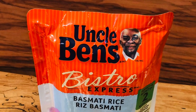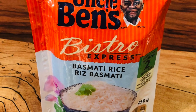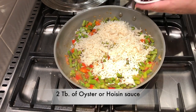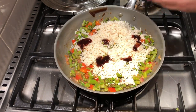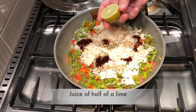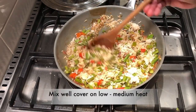For this recipe you'll need two cups of cooked rice. Here's a quick way: Uncle Ben's Bistro Express — it's already cooked, just pour it right in. For more flavor: two tablespoons of oyster or hoisin sauce, two tablespoons of soy sauce, and the juice of half a lime.